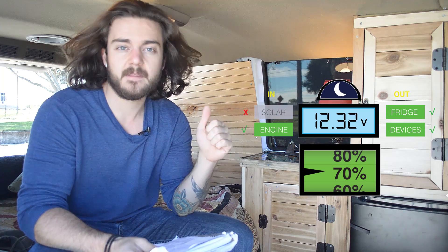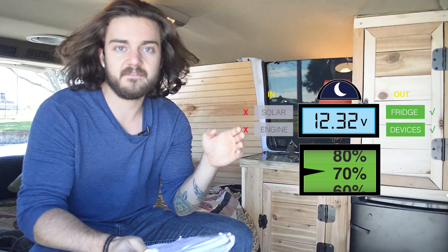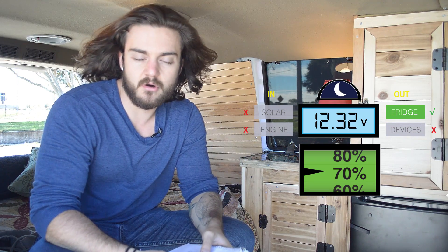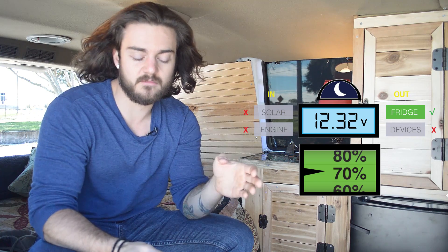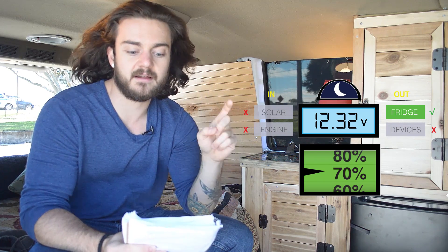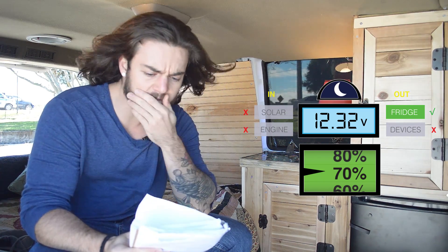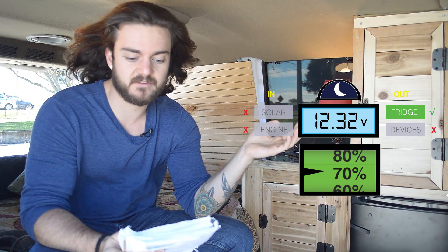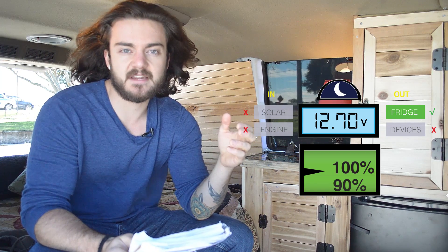The main thing I was concerned about was at night, because at night I have no solar panel and no engine running — all I have is energy coming out through the fridge. The two nights I'm going to go over are the highest and the lowest voltage ratings I got in the morning. For the highest voltage night, I parked at about 8:30 at night and checked the voltage meter — it was full at about 12.7 volts.